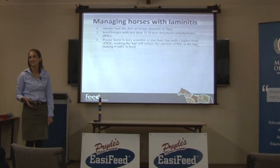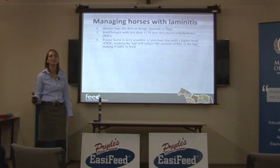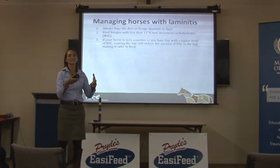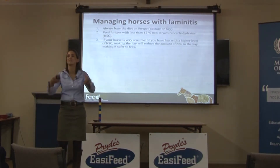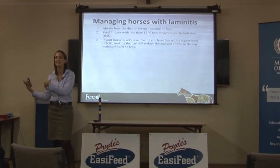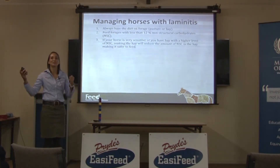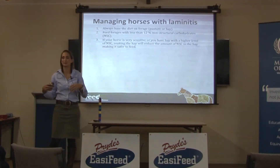Does soaking really work? Yes, it does. There have been quite a few people who have properly tested the non-structural carbohydrate content of hay, soaked it for different periods of time, and tested it again — and it does reduce it. But if you took a 20% non-structural carbohydrate hay and soaked it, it's probably not going to get it down to less than 12. You might want to take a 15% one and soak it, and you'll get it down to less than 12.